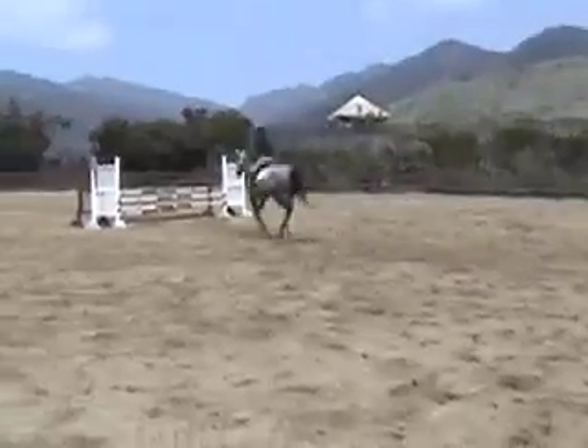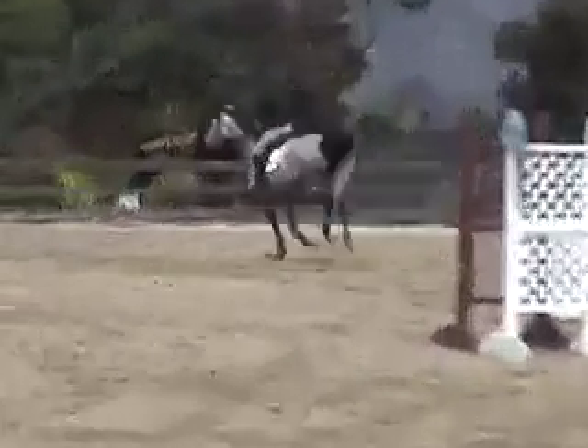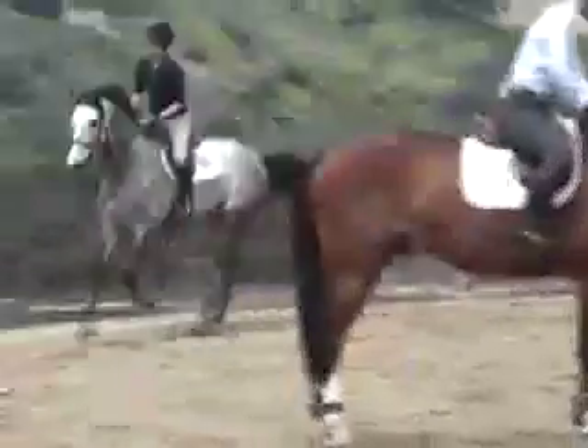Little right rein. Right rein opens. That's it. Never mind the lead change, but the straightness was right. You want to control that.